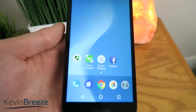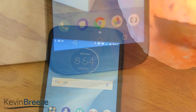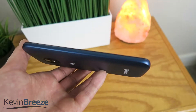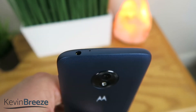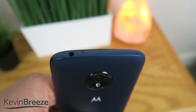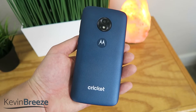The actual phone itself is very sleek and stylish. On the front we have the earpiece, front camera, front flash, and the 5.2 inch display with on-screen navigation buttons. On the left side we have nothing. On the right side we have the power button and volume rocker. On the bottom we have the microphone and micro USB port. On the top we have the noise cancelling mic and the 3.5mm headphone jack. On the back we have the camera module with its flash, and some Moto and Cricket branding.